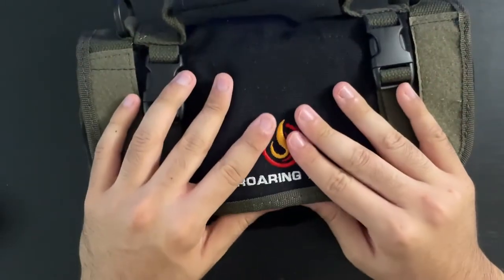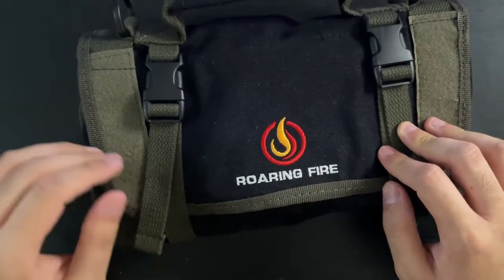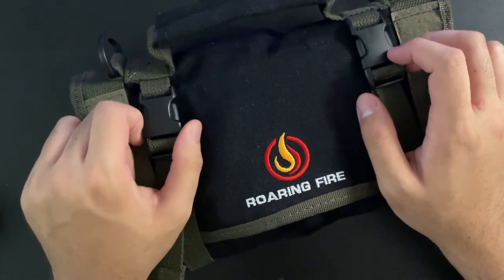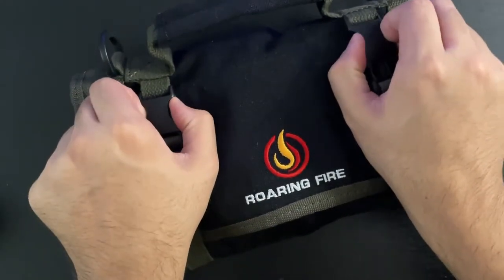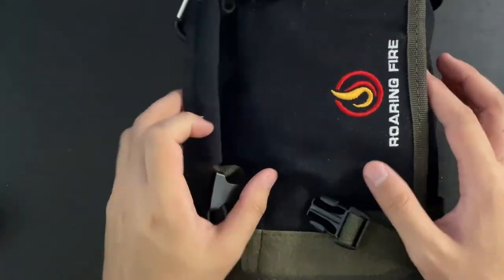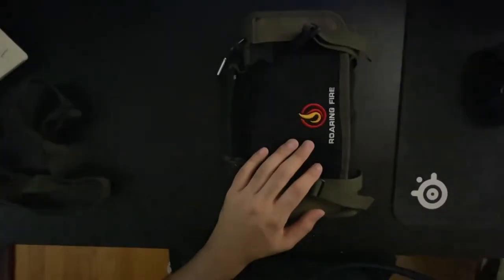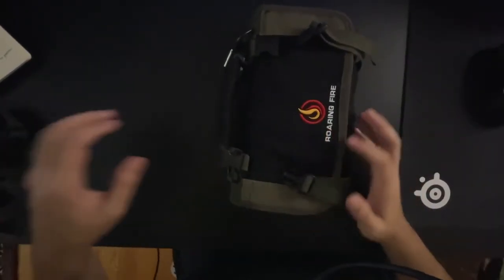This is the black color — they have three other colors as well, but this is my favorite out of all of them. Basically, how this tool roll works is you just open it and it's like a three-fold kind of thing. I zoomed out on the other camera, so now we can see everything.